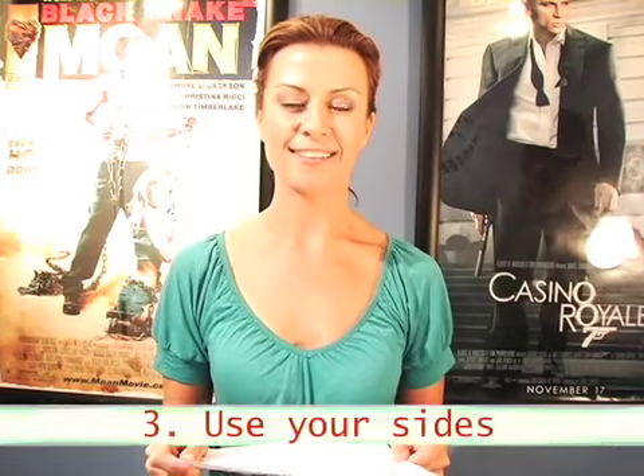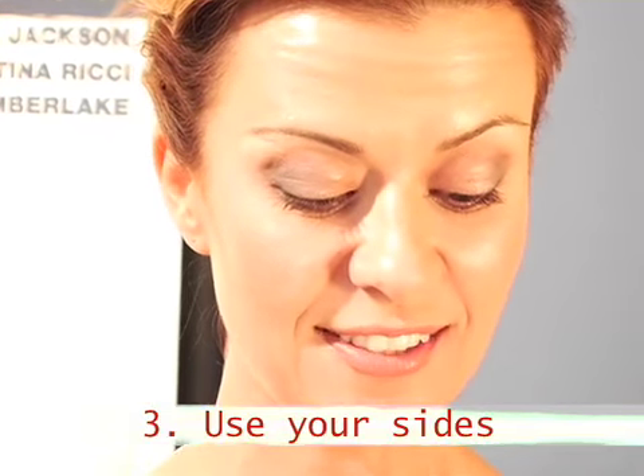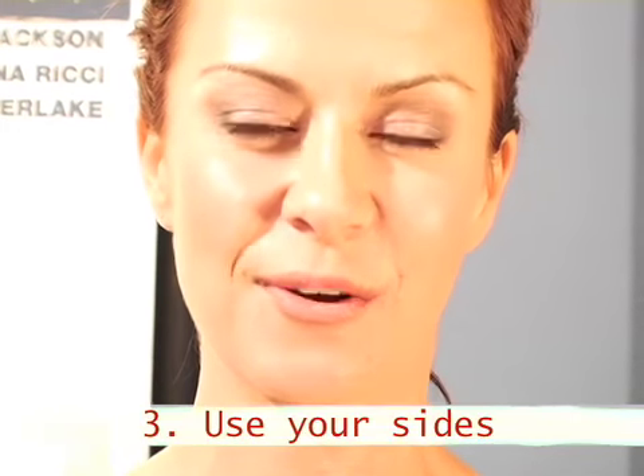Also, use your sides. Don't be afraid to go down, read, catch your lines, back up, right into the other actor or your reader's eyes, making sure you're engaging with them. Good luck.